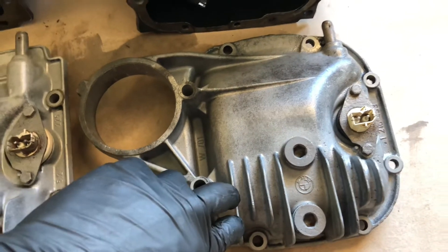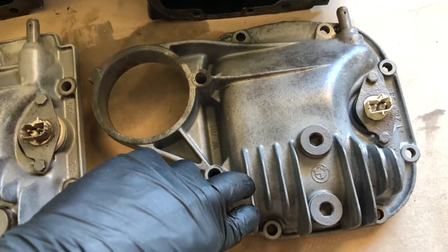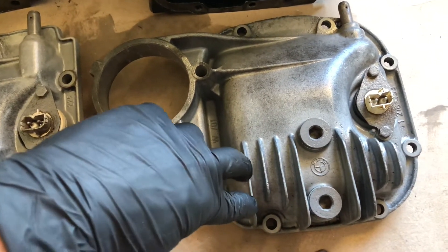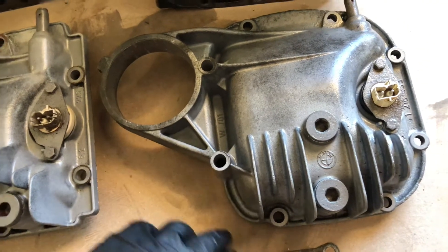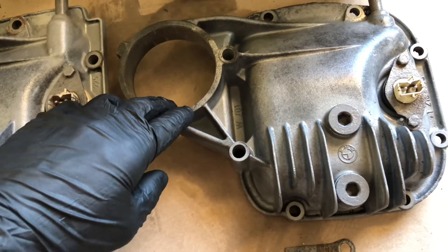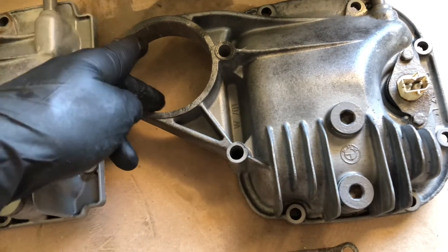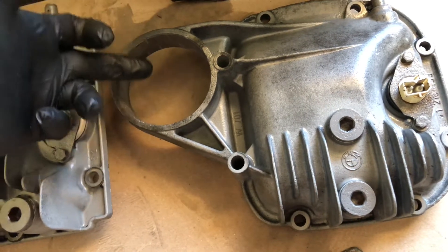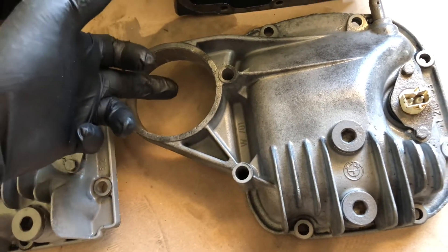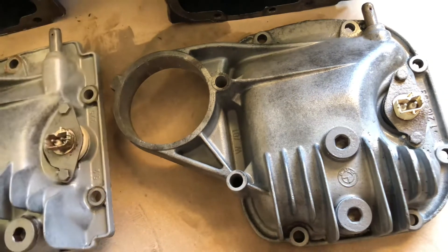They're pretty rare to find and they're also fragile since they're made from aluminum. So check out if there's anyone on the market selling one — maybe you can get a bargain. Or if you can't find one, you can use your e34 cover but you have to get yourself an adapter which allows you to install the bushing to your body.